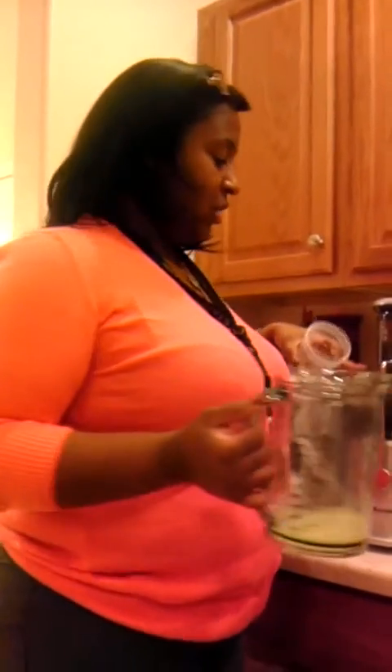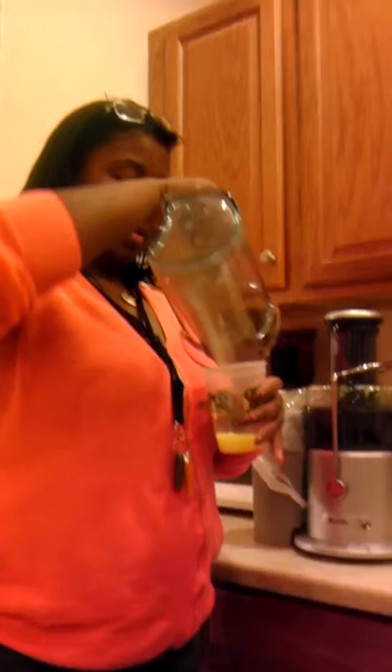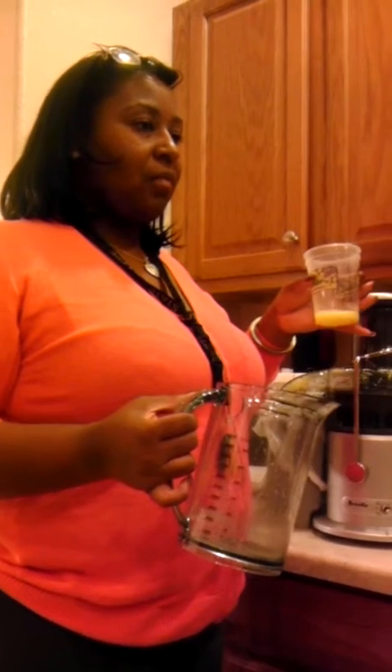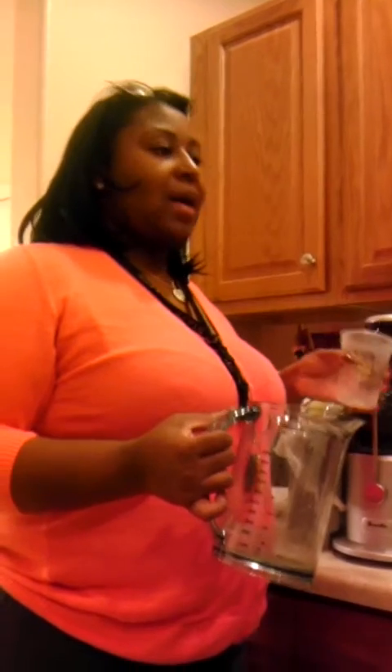I've just juiced oranges for the first time. I fed them to the kids. Sean liked it, of course. John said it wasn't sweet enough, of course. Grandma loved it — it's fresh. So I'm the only one that has not tasted the freshly juiced oranges. So here we go. Wow, that's good. That's really good. Oh my God, that is so fresh, and it's the perfect amount of sweet to it. I like it.